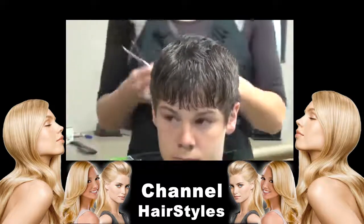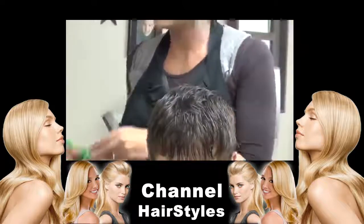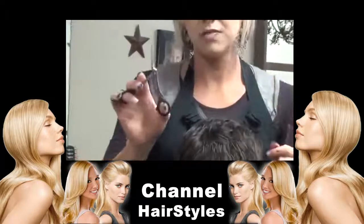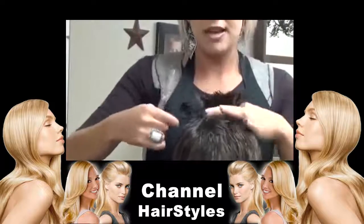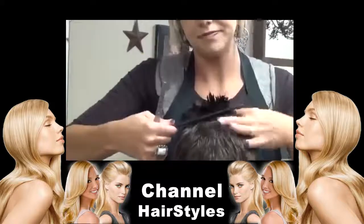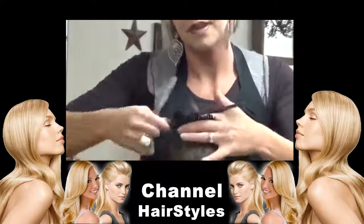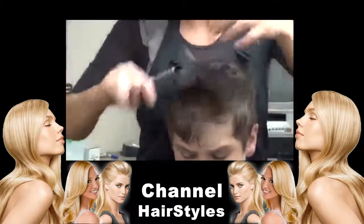Then we're going to take your texturizing shears. The normal shears just have the blades, but the texturizing shears have notches cut into them. This is what you want to use for the top and sides for the longer hairstyles for the guys. What you're going to do is come in and cut through the tops there. This gives it texture so it's not so full.